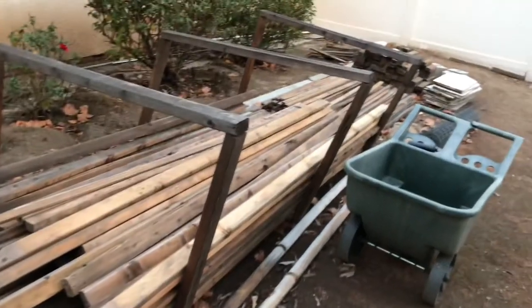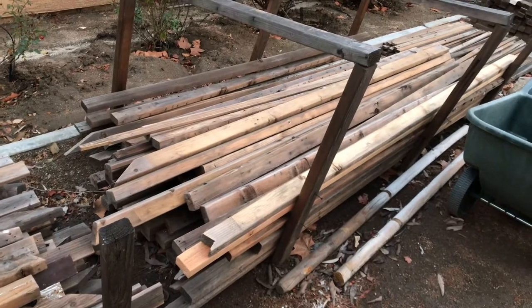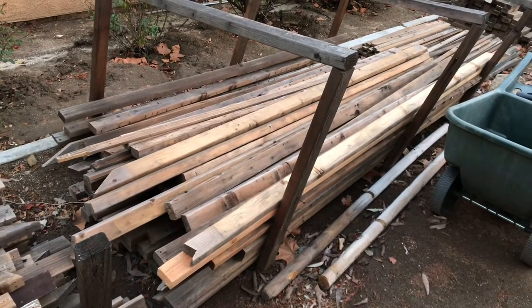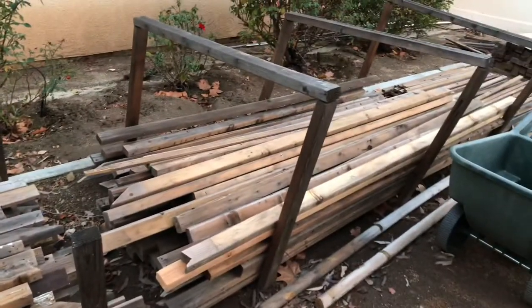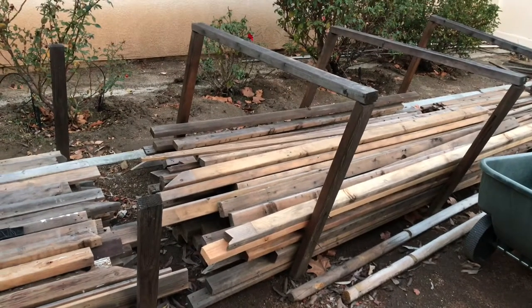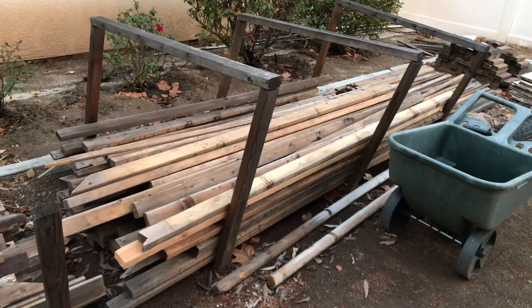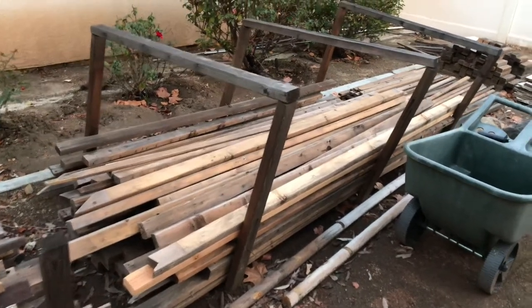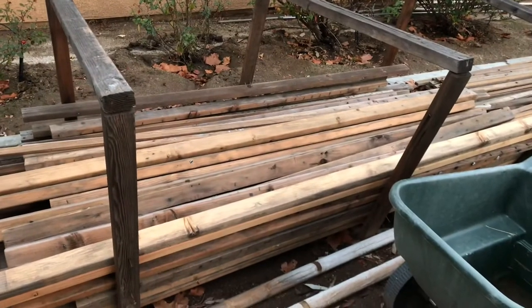I had these 2x3s because every year I build a haunted house in my backyard that's like 40 rooms, and that's what I was using them for. So they're actually really weathered and they've been out here a long time, but the wood just gets harder and harder each year. It's really not a big deal as long as they don't warp, and if you lay them out straight they'll maintain their shape.